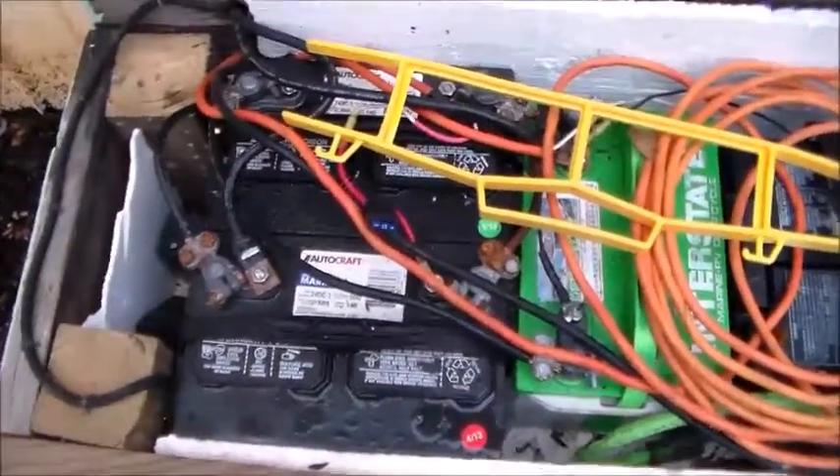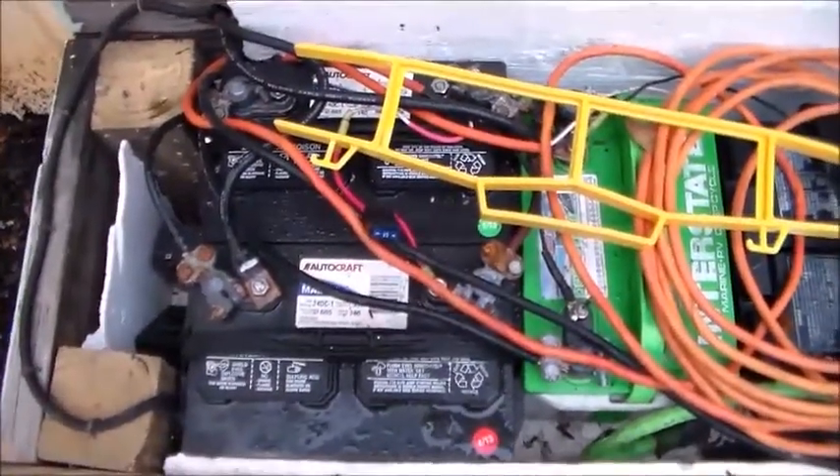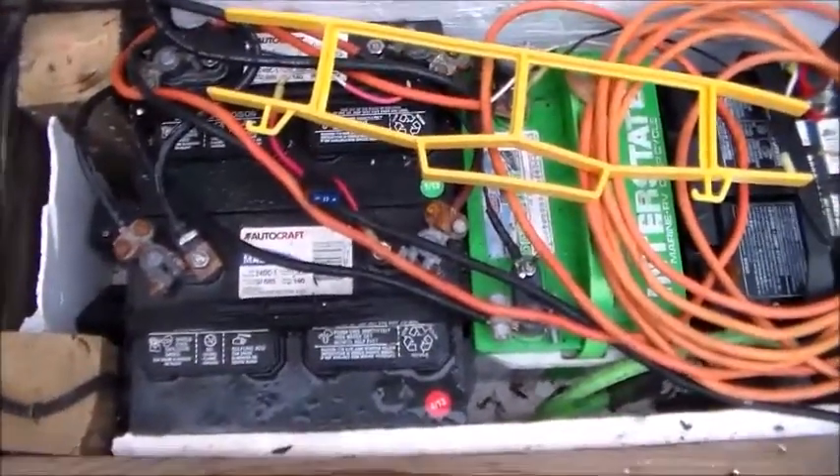So not a series, which is positive, negative, positive, negative — which would increase your volts — but a parallel, which is positive to positive, negative to negative. I haven't had any problems out of it.